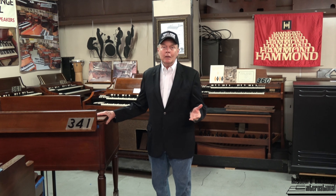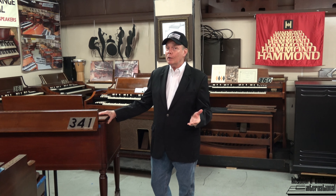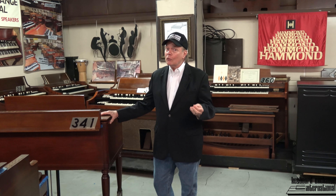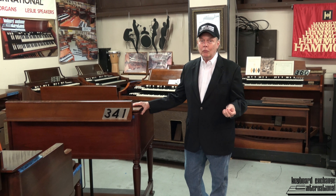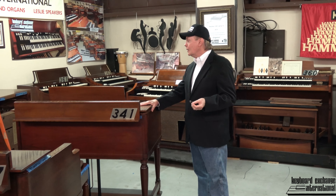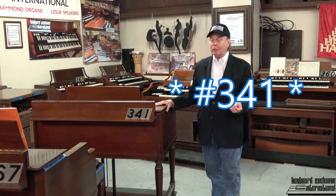We also offer the C3, the A100, and the RT3, which are built from the same parts so you can get the same sounds, but they have different furniture and so forth. I'm especially excited about number 331.